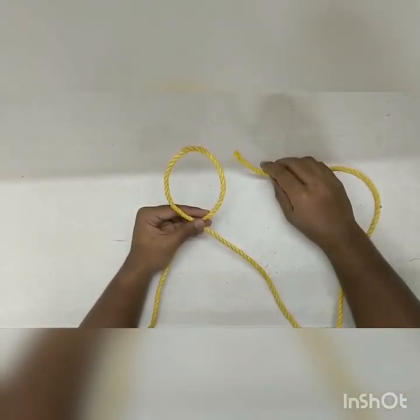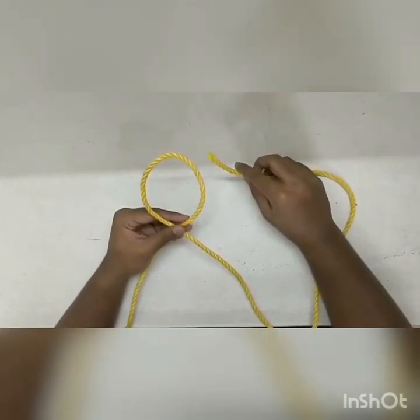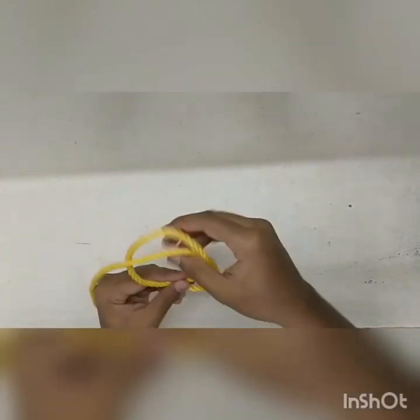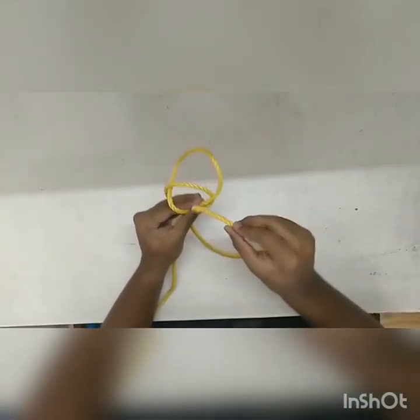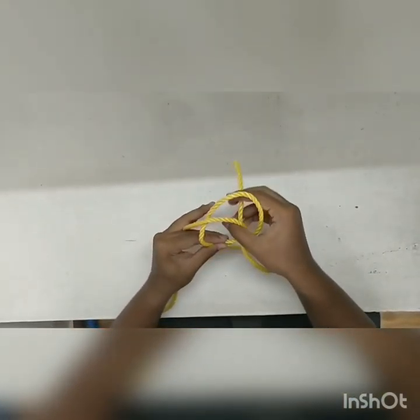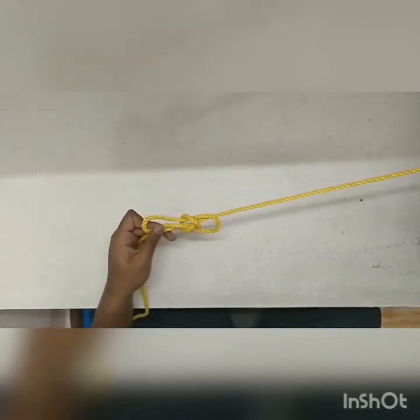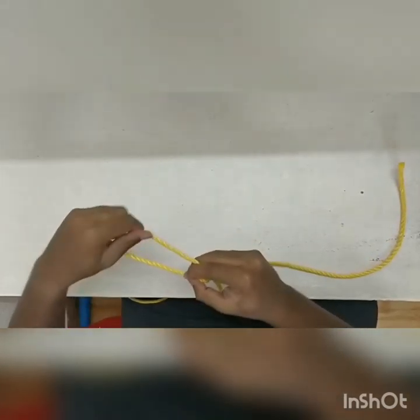The next and last one is the bowline knot. First create a loop and then take the working end of the rope and pass it under the loop we created and pull up. And go under the line with your working end and bring the working end back through the loop we just created. This can be used to tie around the waist.